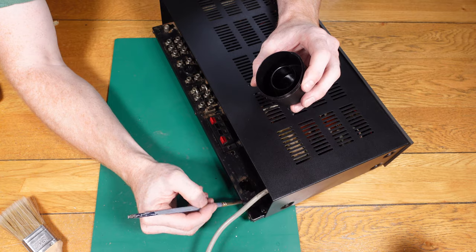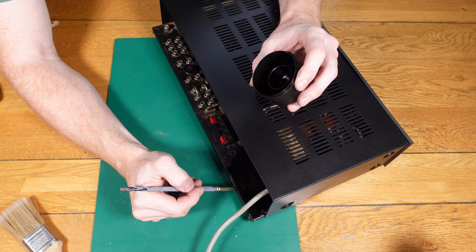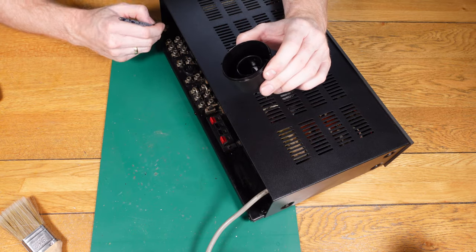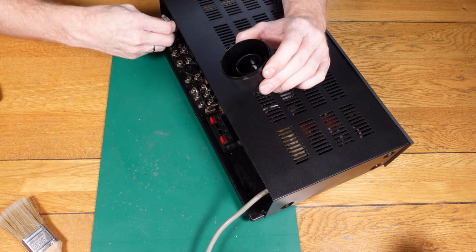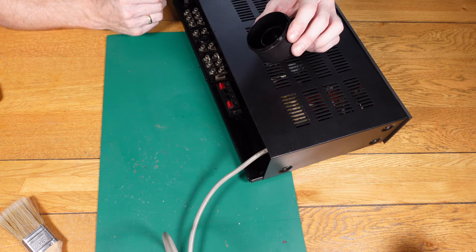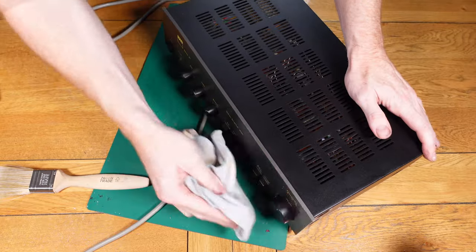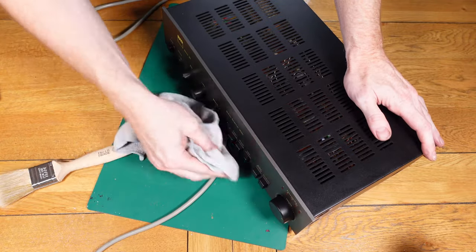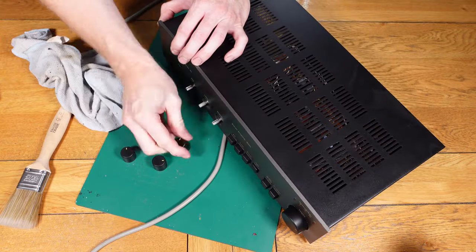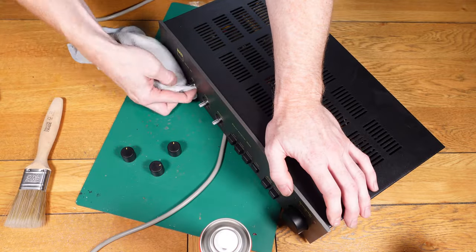We're coming near the end of this refurb and it's come out really well — I'm really happy with how it's come out. It's just a nice little system and it's been preserved for years to come rather than just being thrown away. This has got a new lease of life now. The guy collected it, he was very happy with it, and he's left me with another NAD 3020 to have a look at which mainly needs a service — so that'll be coming up soon. He also briefly mentioned potentially changing the caps on that one, so we'll cross that bridge when we get to it.